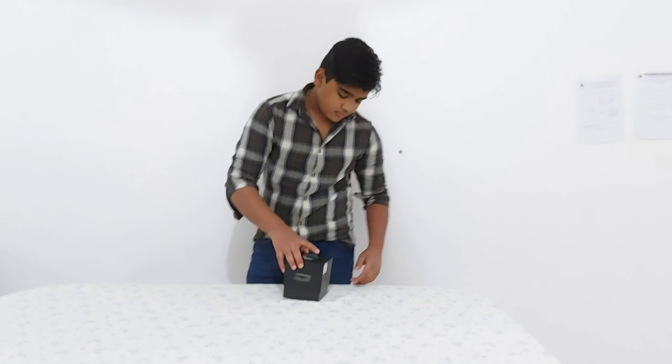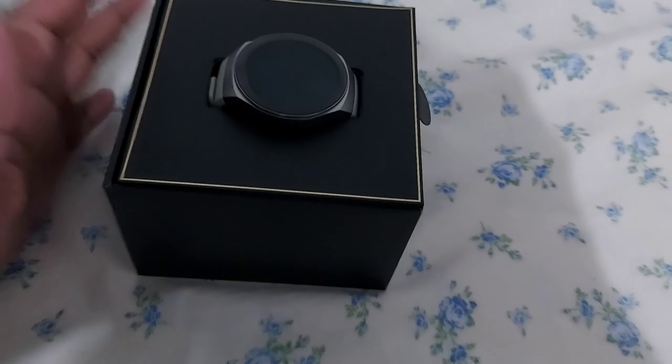Hello guys, welcome back to our channel. It's Nishamu, and today I am here with a new unboxing video. Today I am unboxing the YGT2 smart watch — the Huawei Watch GT 2e. Let's get into that.